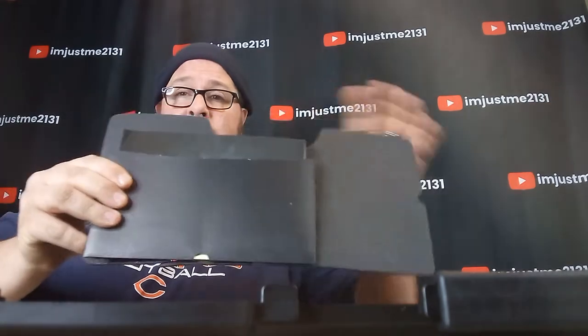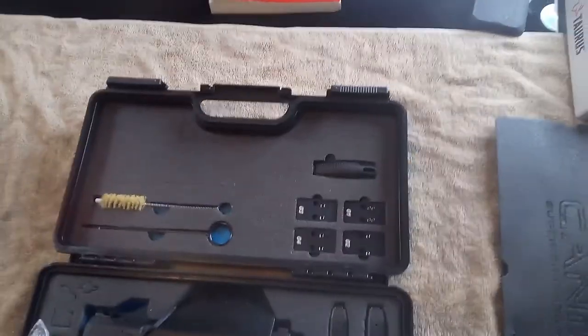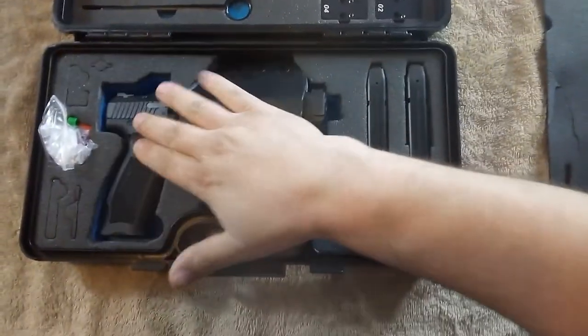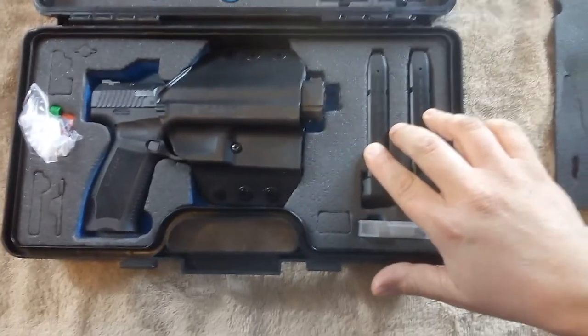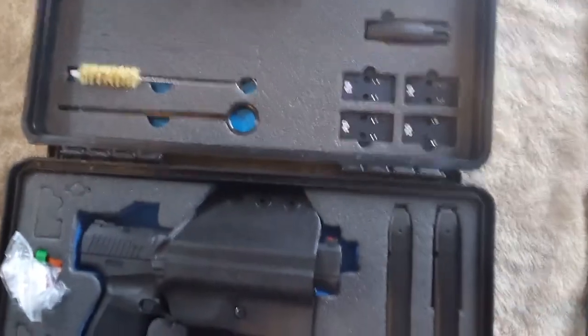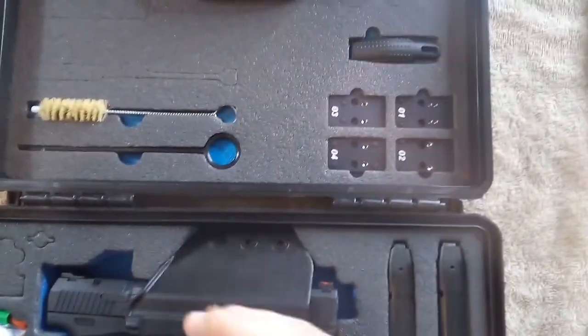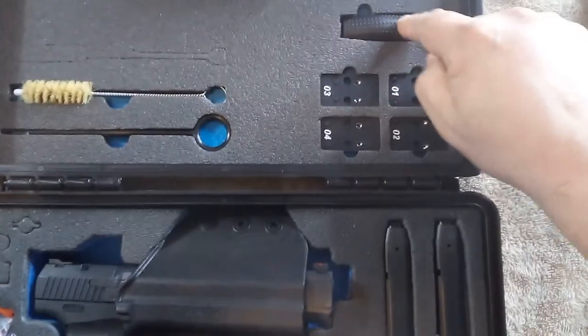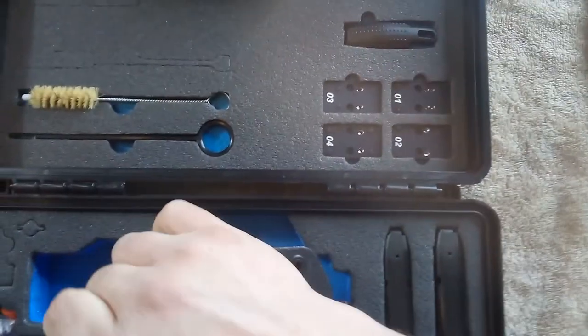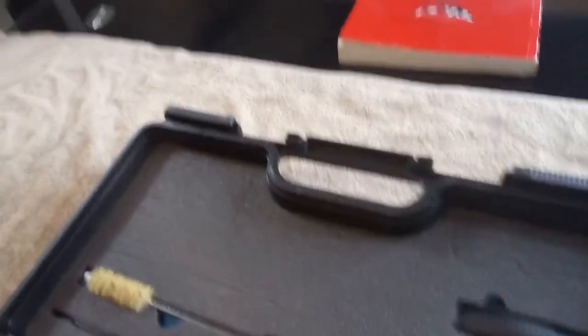I'm going to go ahead and open this thing up real quick. It comes with this little flapper that has all your background info on it. Here's what you get for that price: you get a holster, the gun, two magazines that carry 21 rounds plus one in the pipe for 22. You get all your little adjustments to put on a red dot, your cleaning kit, and another back strap for the handle in case it's not quite right for your hand size — I'll probably be switching out to the bigger one. My buddy at I'm Just Me 2131 Studios and I have shot this already, and I'm going to bring him in now so we can talk about it.